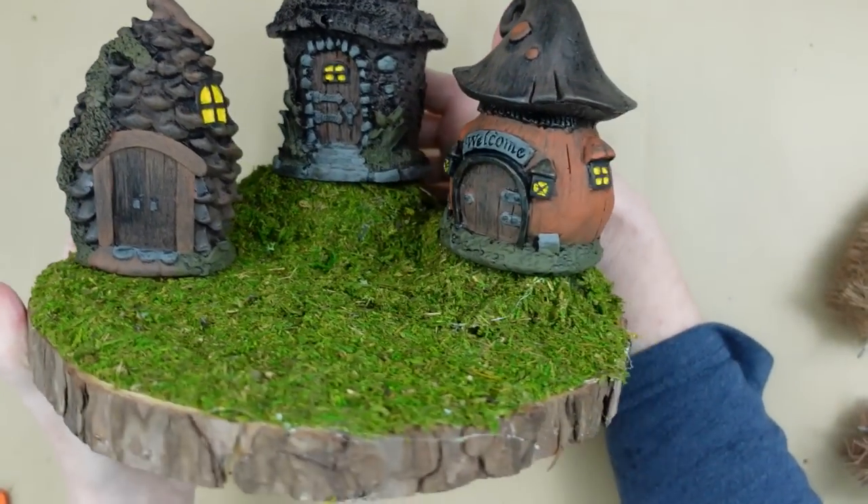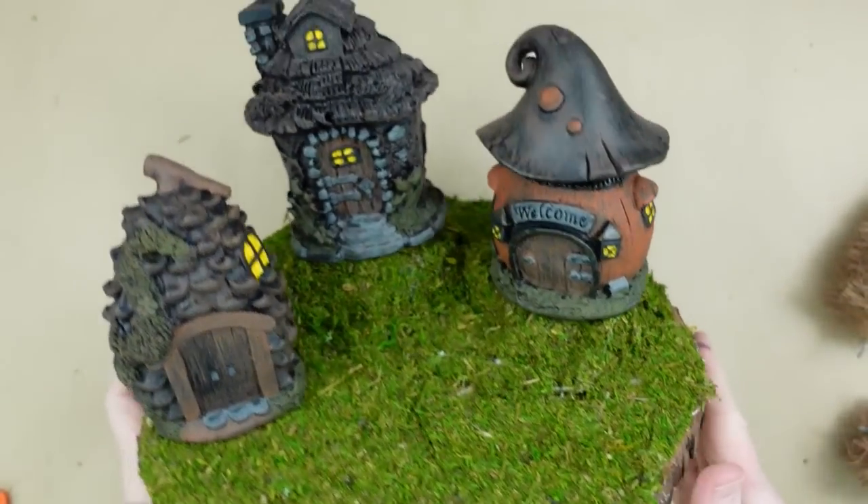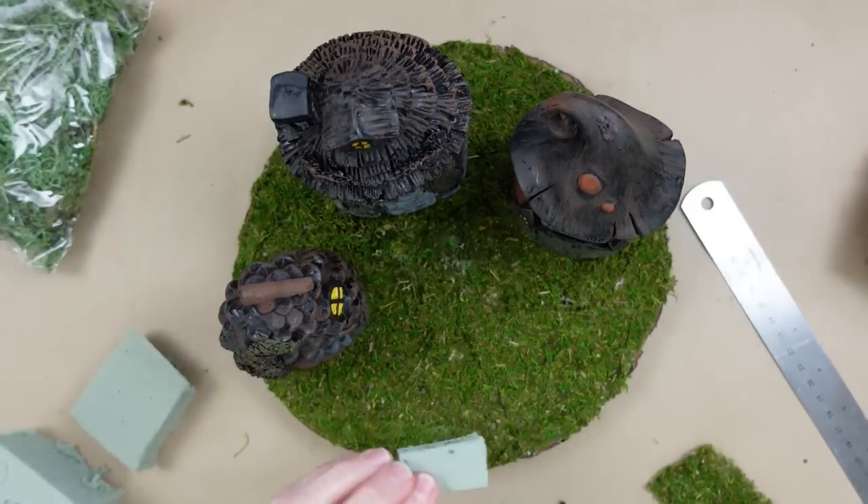It doesn't matter which houses you pick up at Dollar Tree — whatever you have, go ahead and use it. These look rustic to me, and that's why I chose them: a little mushroom, a stone house, and a pine cone. Look how bright that yellow is in the windows — it looks like they're lit up like a Thomas Kinkade painting.